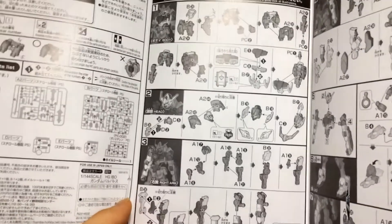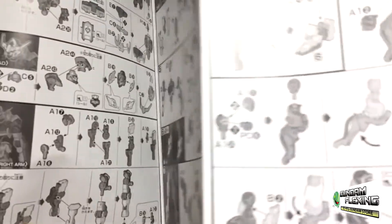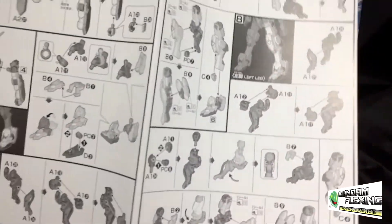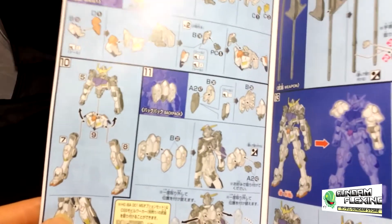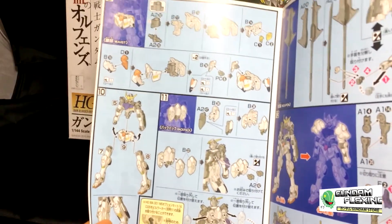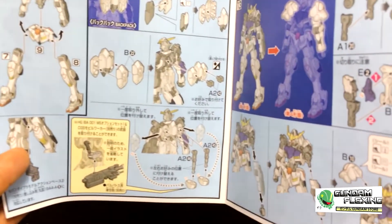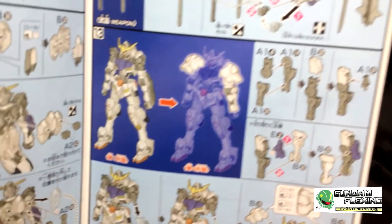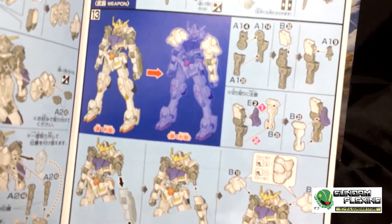The instructions are one page, two pages, three pages for his legs, and you go to the back for the almost-completion section covering his waist, his complete assembly, backpack, mace, sword, weapons assembly, and stickers.